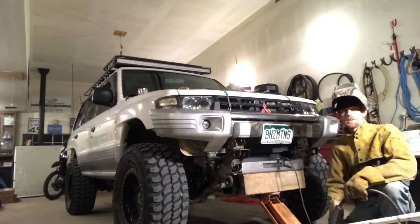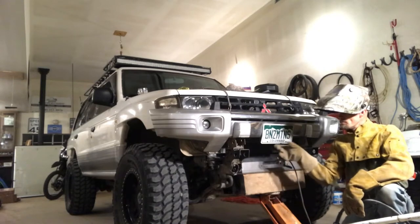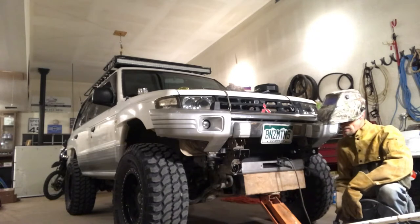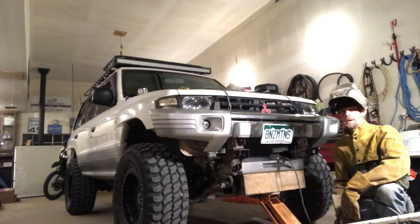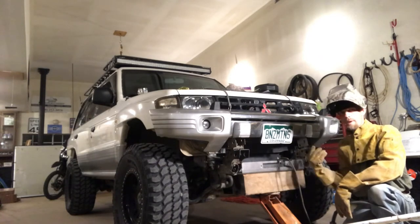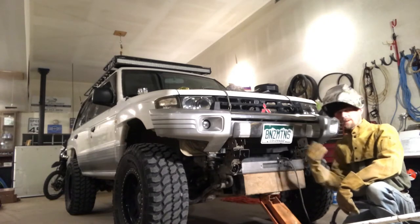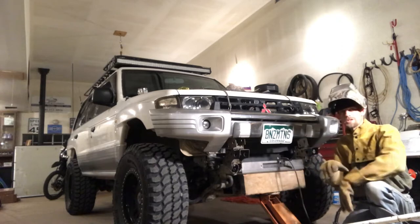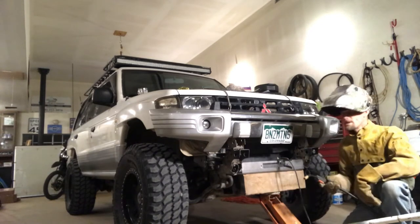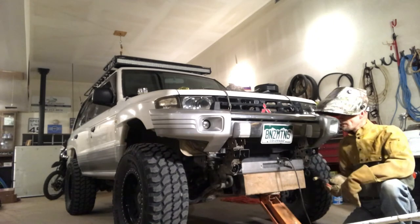A few welding tips before we start: first, make some tack welds to hold everything in place and get all corners solid. That way you can take the jack out of the way. When welding, don't work all on one side — run a bead on one side, then move to the other side, going back and forth so you're not generating a lot of heat in one specific area. Metal will pull one direction or the other when heated, so alternating keeps everything square and prevents warping or twisting. I'm going to hit all the corners with tack welds first.